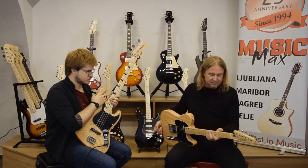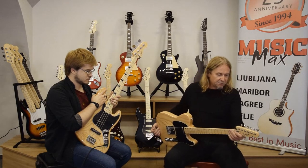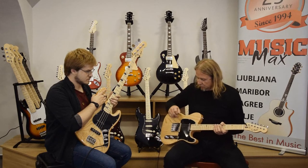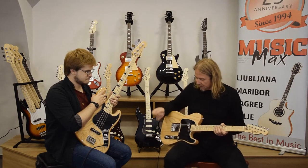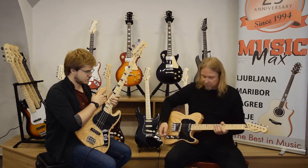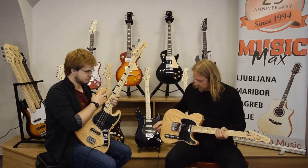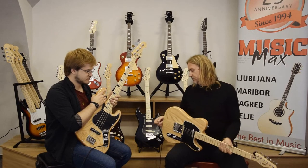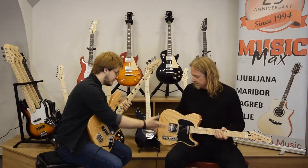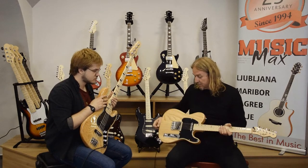It has a maple neck and fingerboard, also in-house made standard tuners, and a tele-style bridge with two single coil pickups. It also has a three-position pickup selector switch and volume and tone control. The bridge is vintage — a three-barrel style, just like on old telecasters.